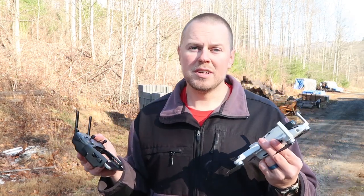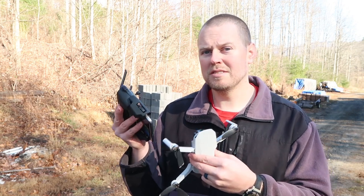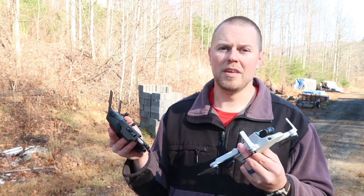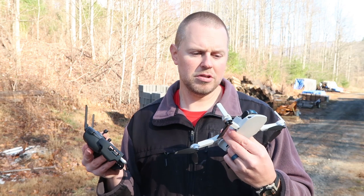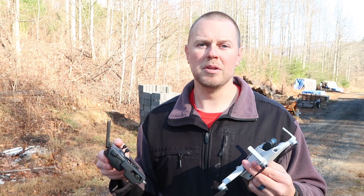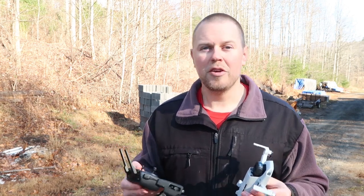As a pros and cons list: size and weight — huge pro. The cons would be that the phone doesn't fit into the controller with the case on, and it does not come with a wall plug for charging. But I am very pleased with my purchase at $399. If you're interested in one of these drones, I have a link to DJI on Amazon down below — it's an affiliate link that helps out the channel. Thank you so much for watching and I'll see you in the next video. Bye!